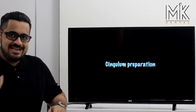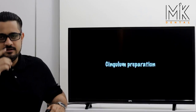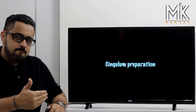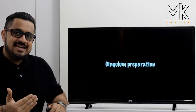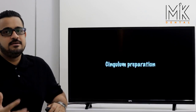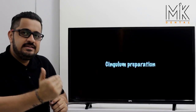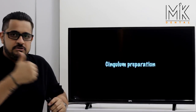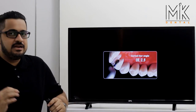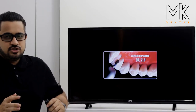Once the incisal edge is reduced, the last surface to reduce is the lingual concavity — the portion immediately above the cingulum. Here we use the flame-shaped or American football burr. A common error is under-reducing this area, or over-reducing the incisal edge making it extremely thin. The correct technique: keep the widest area of the burr seated into the deepest concavity of the tooth and move it horizontally all the way through. This uniformly reduces the concavity without under-reducing in critical areas or over-reducing toward the incisal edge.